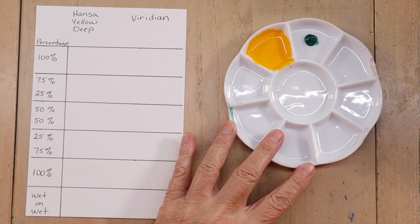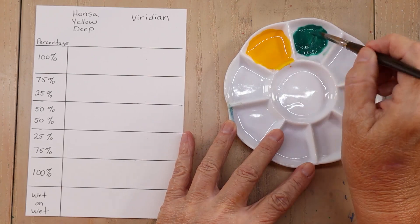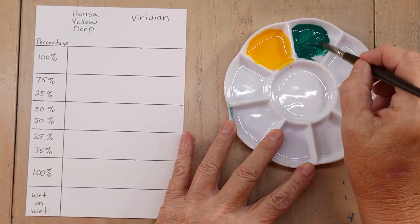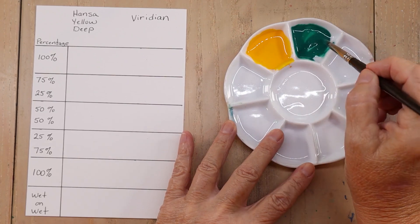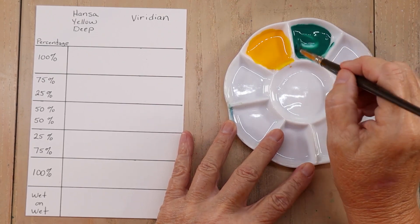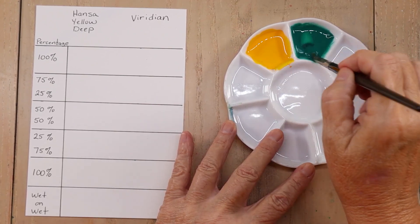Now I'm going to do the same thing with the Viridian. Let's break it down a little bit first and add some water. Got a lump there — add a little bit more water. There we go, that looks better. So when I swipe it away, it fills back in. A little bit slow, so I'm going to add a little bit more water. That's better — fills in pretty quickly. That's kind of my whole milk consistency.